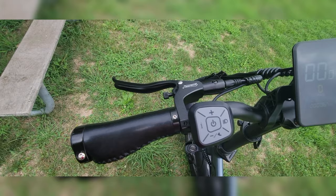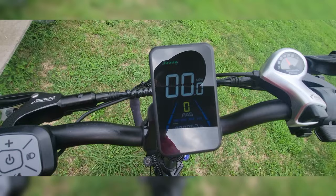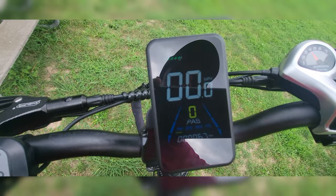This is the handlebar setup. It's got a nice color screen. I've seen other videos where they said they couldn't see it in the daytime — they must have adjusted the brightness or something — because if you're seeing this in person, you can see it no problem. Even with heavy sunlight like on my last ride.